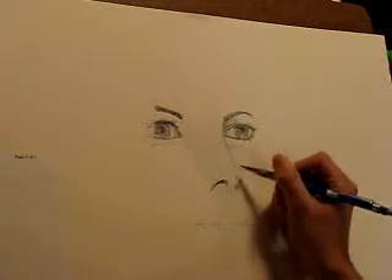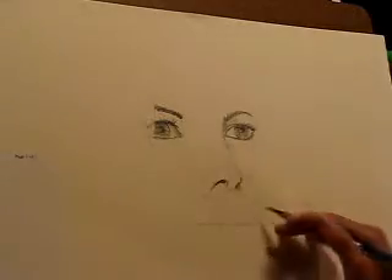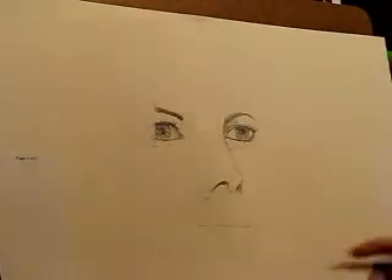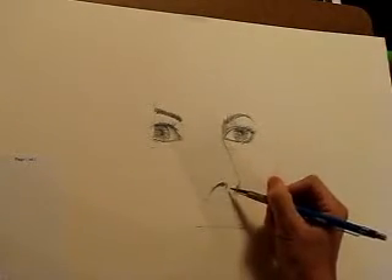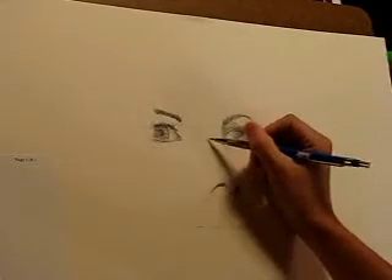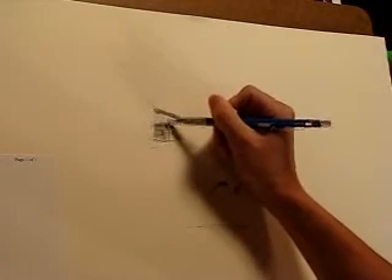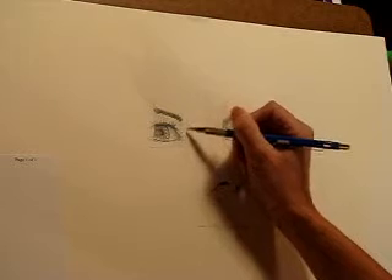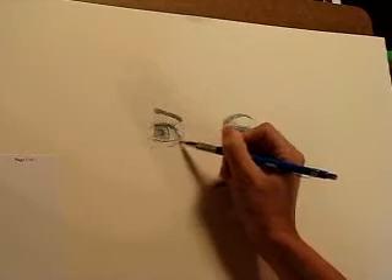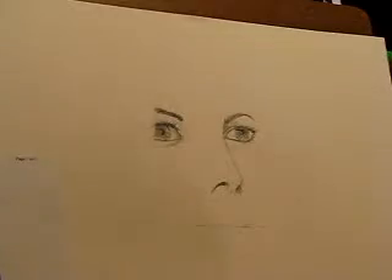This side is toned — there's a dark shadow here from the light probably shining directly above her head. Now the first thing I'm going to do is start toning everything in. Remember, don't leave anything untoned — there's really no such thing as a white bright area unless you're going for an overly high-contrasting style, which is a different approach but usually not what I prefer.